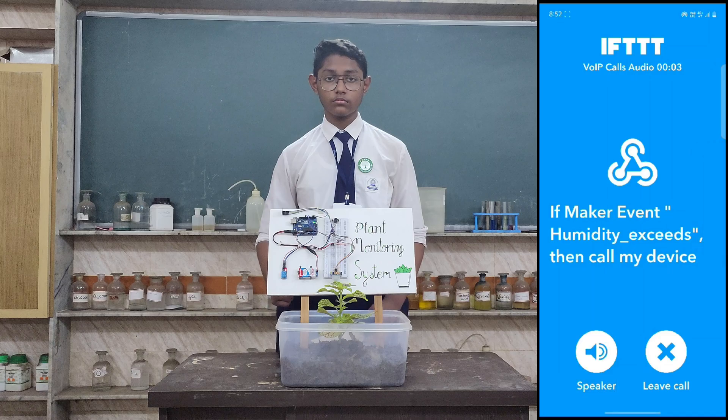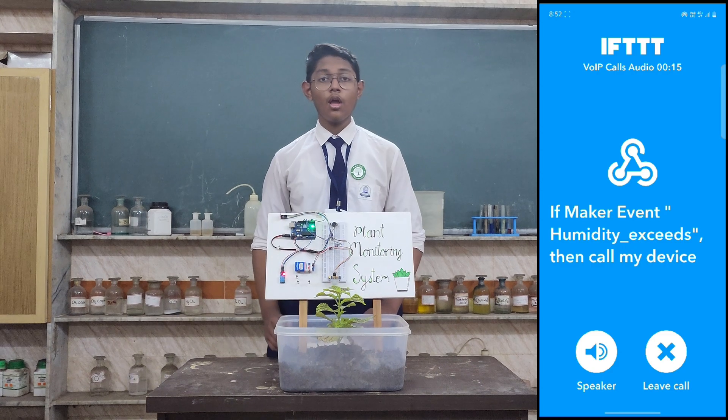An event called 'Humidity Exceeds' occurred on the Maker Webhooks service. Humidity is high — please take necessary action to protect your plant. You can check your channel on ThingSpeak.com to check the exact humidity.